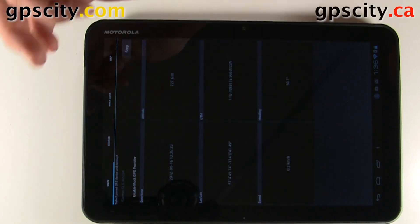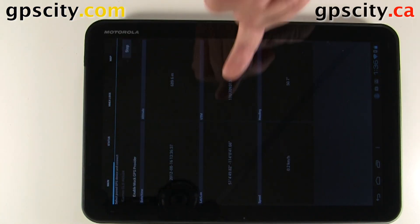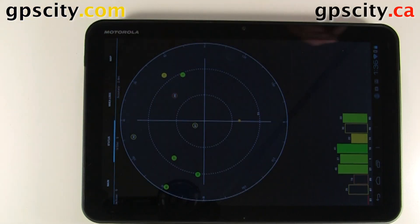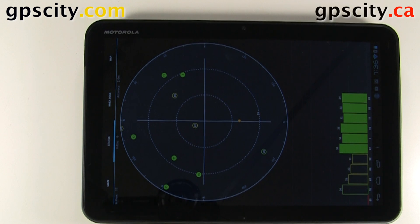Now if we go back to the main page on this software, it's going to give us our position data, plus our speed and some other information. That was a quick introduction on connecting the Garmin Glow to an Android-based device — today we were using the Motorola Zoom.